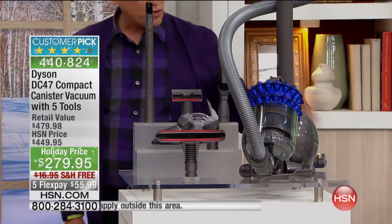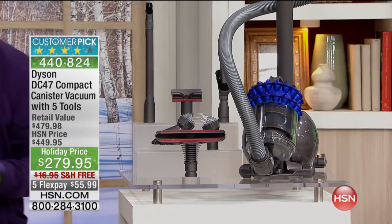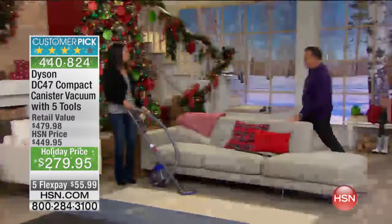The lint brush is great for ceiling fans and doing over cabinetry. You also get a floor tool and a carpet tool. Please welcome Crystal Candy, our very special guest here with Dyson.